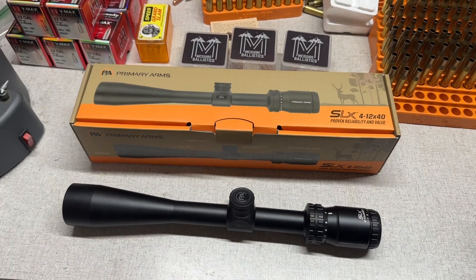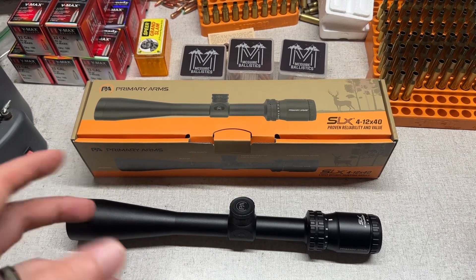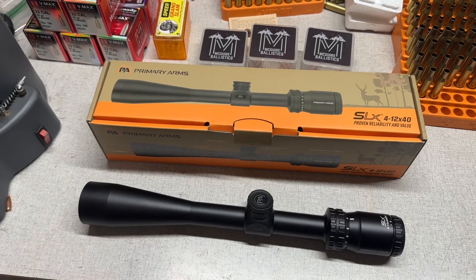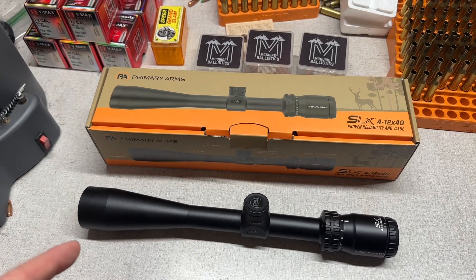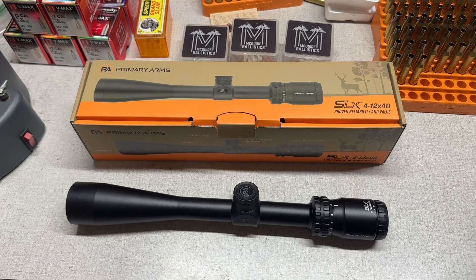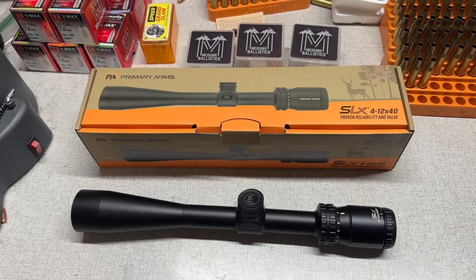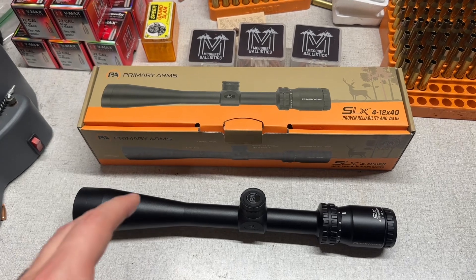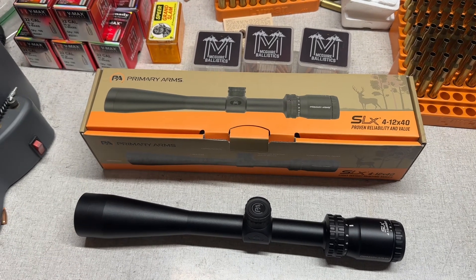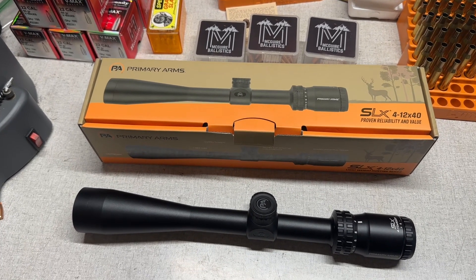Hey, what's going on YouTube, Alabama Reloader here. I wanted to talk about a — I'll put air quotes around — budget optic that I picked up during Black Friday and Christmas sales over at Primary Arms. They had these on sale; this is their hunter line of scopes that came out not too long ago. This is the SLX 4-12x40, typically listed for $229.99 on their website.